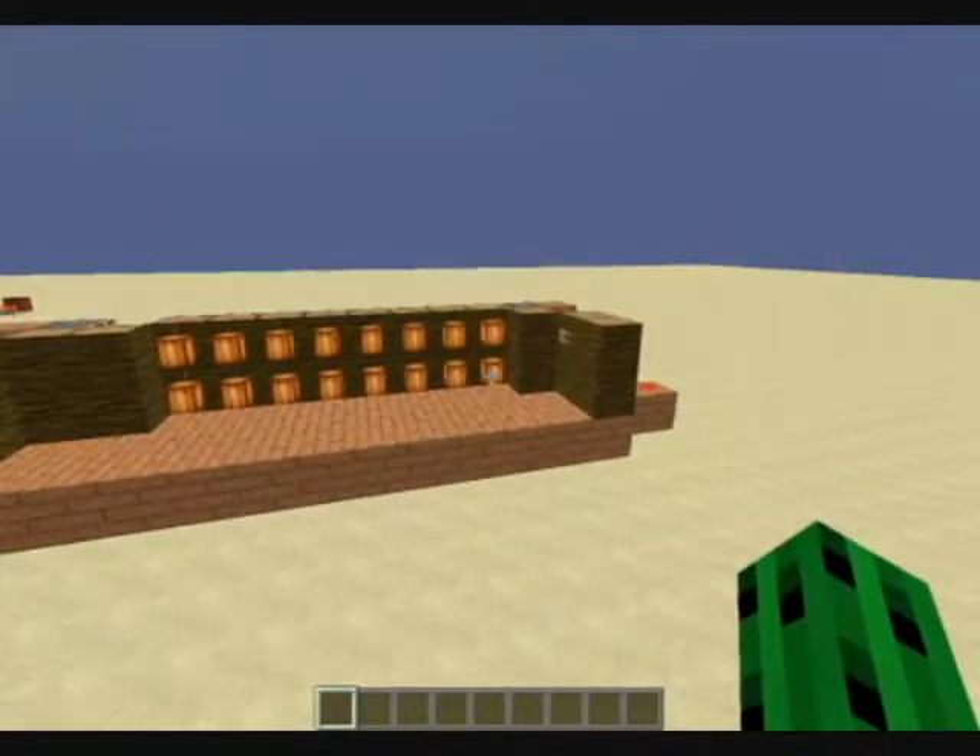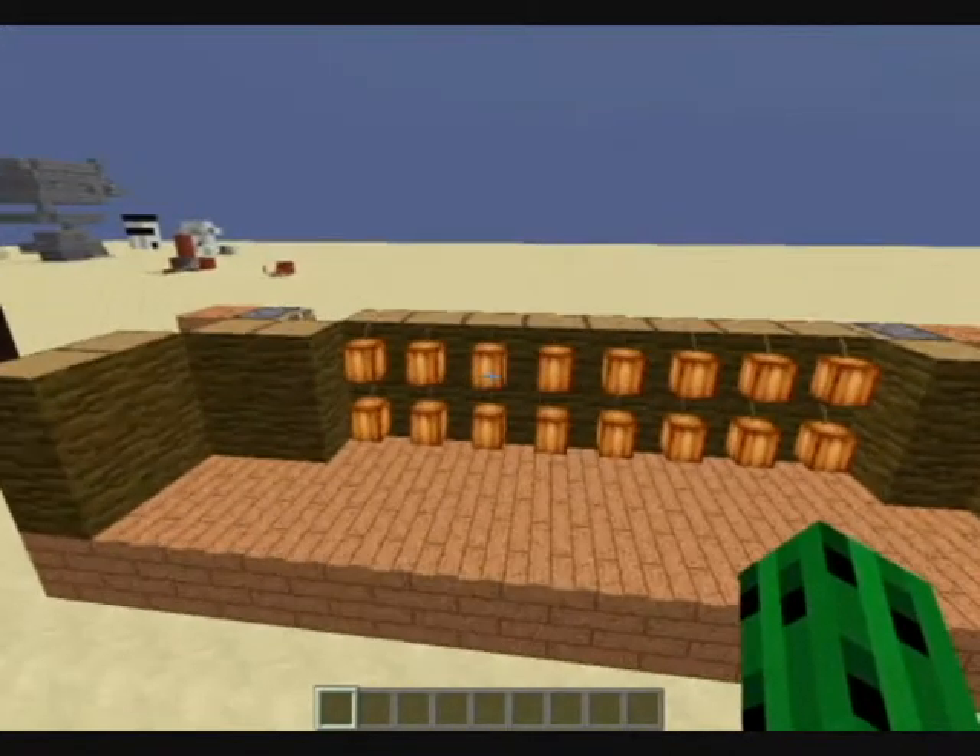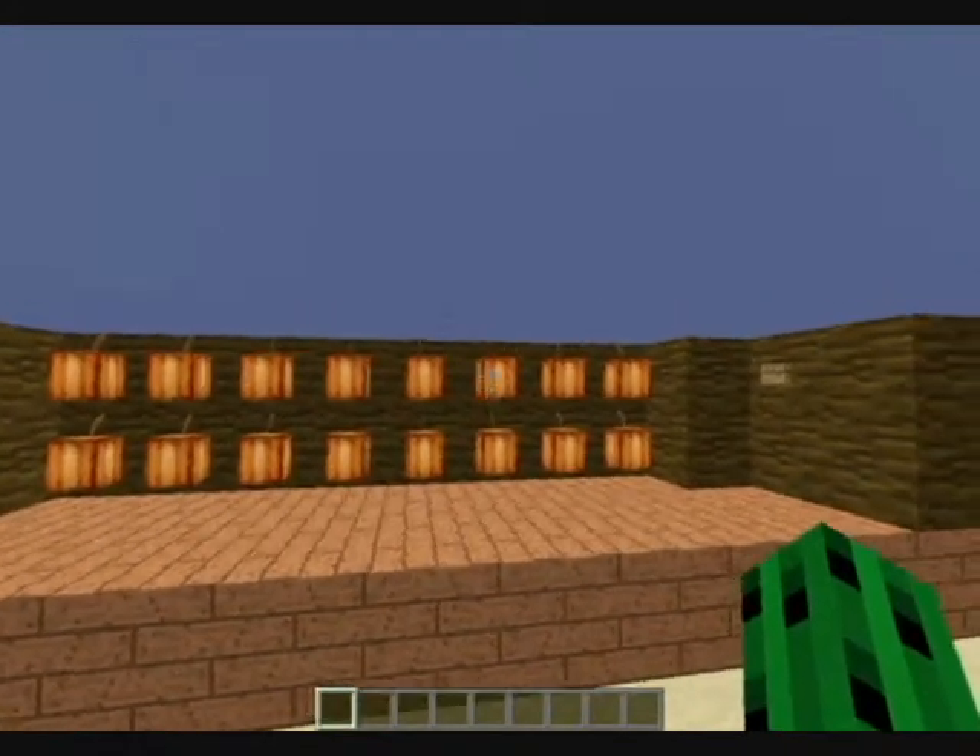Hello guys, this is a CreeperSlayer tutorial brought to you by CreeperSlayer. Hello everybody, welcome back. Today I'm going to be showing off a cocoa bean farm.